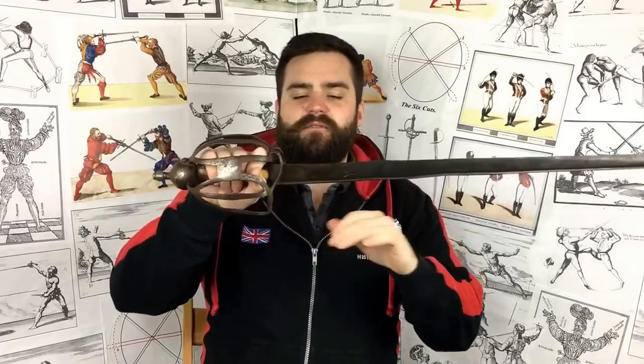The basket hilt was in service until well into the 18th century in Britain, and even when they moved on to sabres the Scots kept using the basket hilt in a fairly traditional form not so different from the old English form. Basket hilt swords of that type range in weight from about 1 kilo on the light end, but typically you'd expect a full basket hilt to be in the region of 1.2 up to about 1.4 kilos.